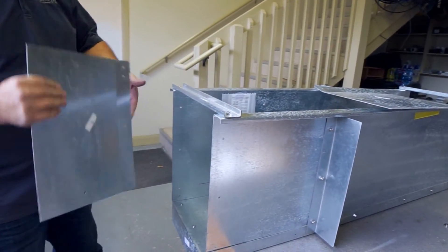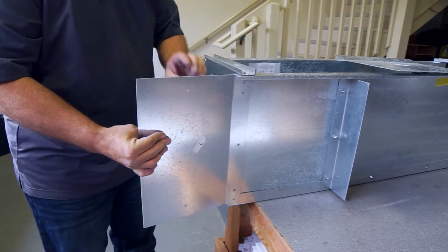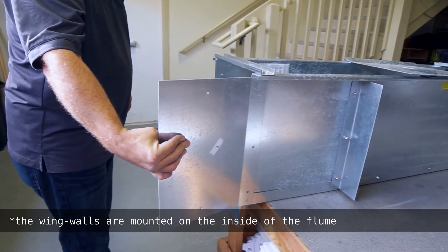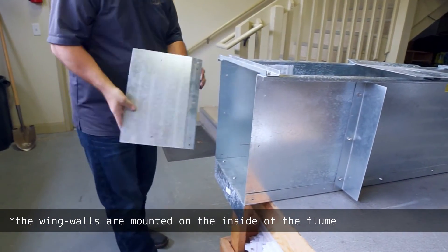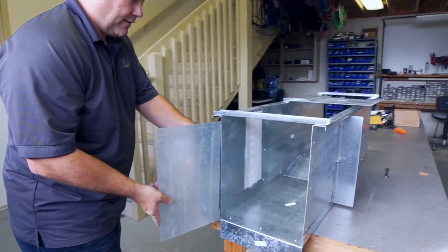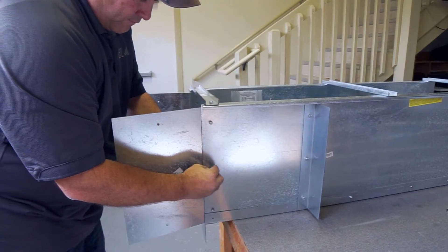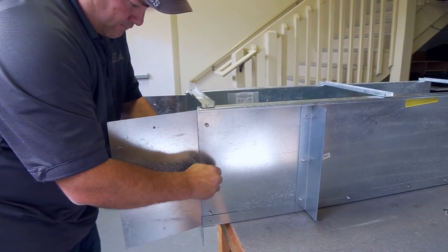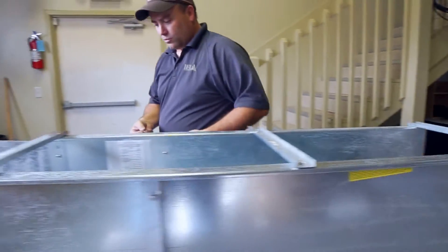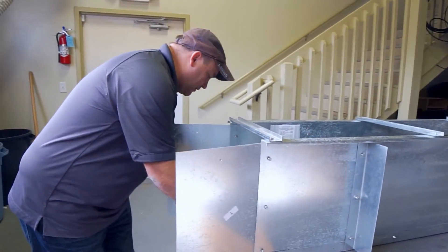The wing walls direct the flow into the throat of the flume and help with holding back the soil and material that you pour in on the sides. Then take your time to go around and make sure every bolt and nut is securely tightened down, and then you'll be completed.